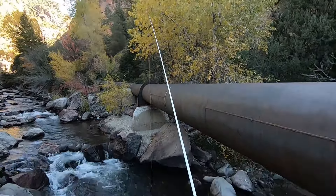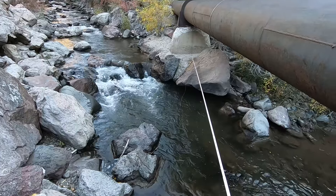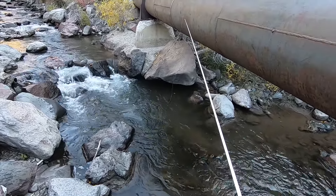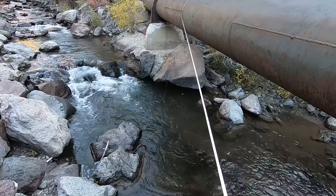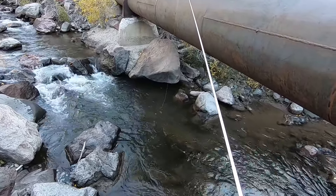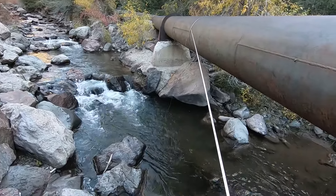I put a 9' line on this 9' rod. I have a Utah Killer Kabari fly. It casts nicely.